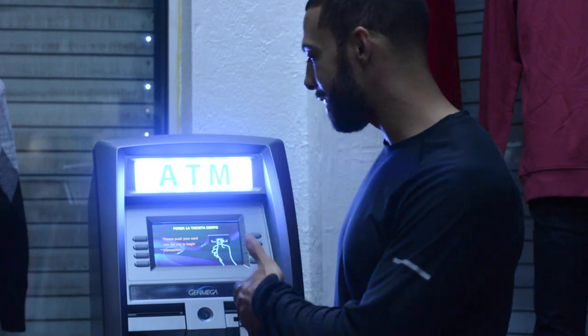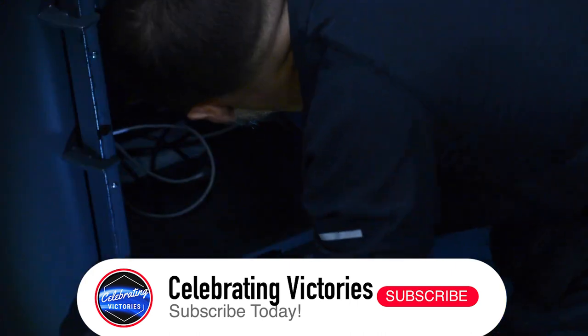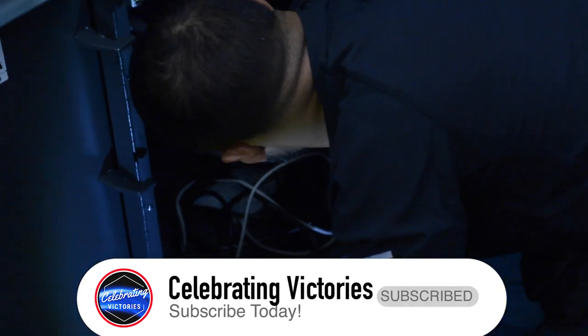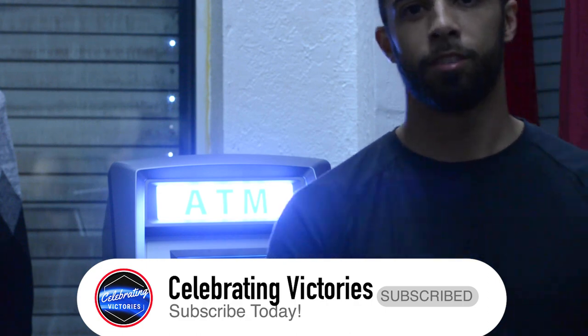Alright you guys, so there you go — you see exactly how I bolt down the ATM. If you find this information helpful, be sure to hit the like button, subscribe if you haven't done so already, and look out for the next video. Stay up, stay blessed, and much love. Talk to you guys later.